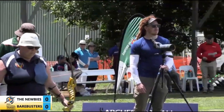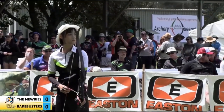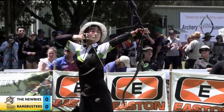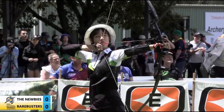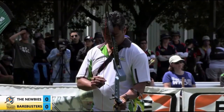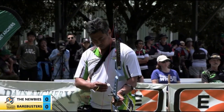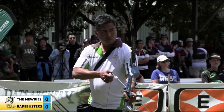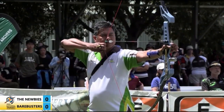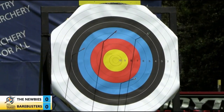The newbies are just that — both Angie and Cirillo have only been shooting for about 12 months, or six months in Cirillo's case. Angie scores a four. They look very comfortable out there. You don't seem to faze them. Just another day, same process — you're just shooting a different target, different people are watching. Cirillo with a six.